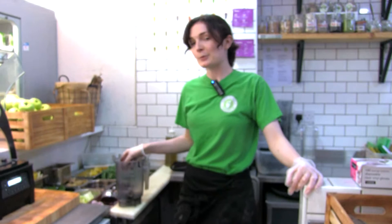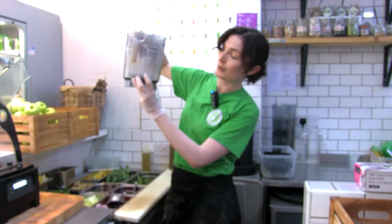I'm Amy, I'm one of the employees here. We've been making an apple berry, and because it's so large, we make 500 mills. So a small one is 400 mills and a large one is 500 mills.